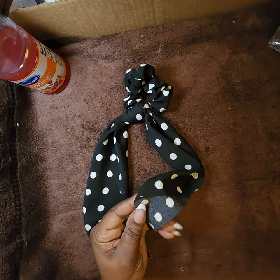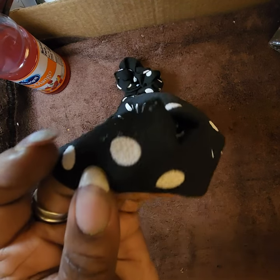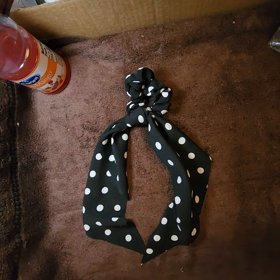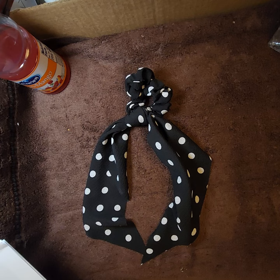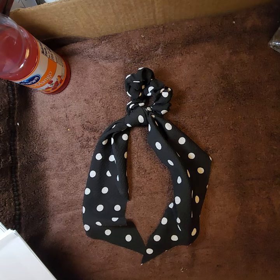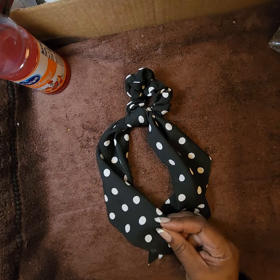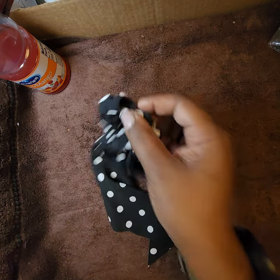This fabric feels different — not silky, not polyester. It's a chiffon polka dot bow knot hair scarf scrunchie in black — elastic hair scrunchie ponytail holder for women. I paid $1.34. Not sure what the material is but it's pretty.